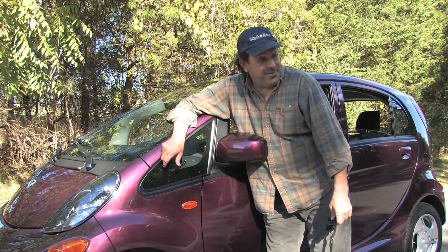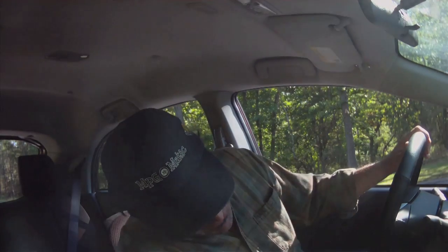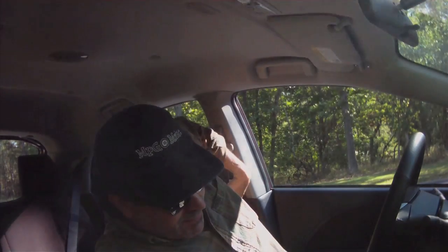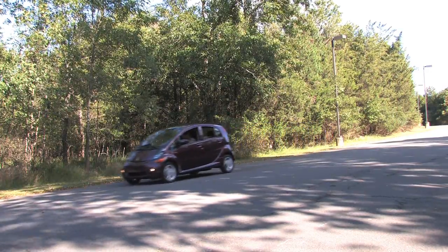I'm Dan Gray for mpgomatic.com and this is an electric Mitsubishi i. Now the i is admittedly a very different looking vehicle — some folks are just not going to warm up to it, but I've dubbed this one the electric eggplant. It really is very normal to drive. Put the key in and it's on — it hasn't started, it's on. Put the shifter into drive or eco, we'll go eco, we're good to go. Interesting whirring noise.